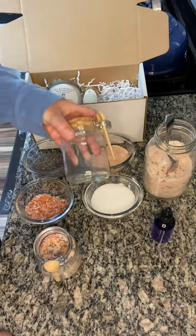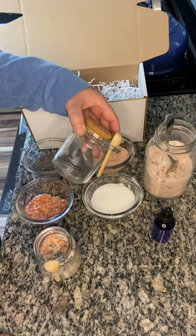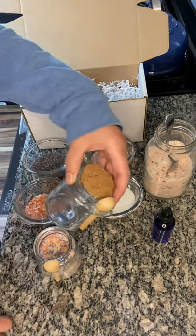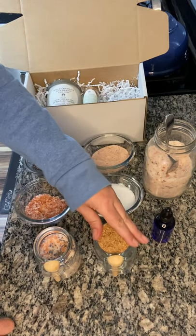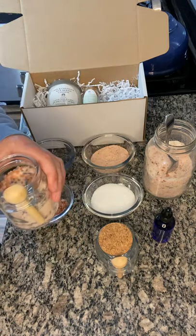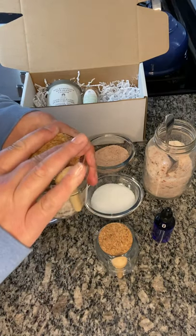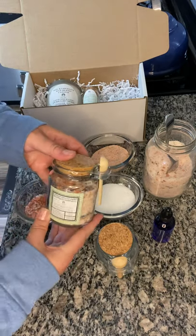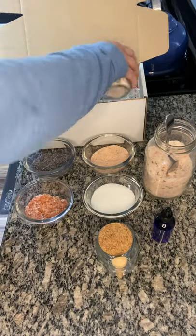I found these jars about a year ago when I first started making bath salts. I found them at Moscatel's in downtown Los Angeles. I haven't been able to find them there anymore, so I'm probably going to have to have them custom made going forward. There's a cute little cork and also a little spoon to help spoon it into your bath. That's what my current label looks like.